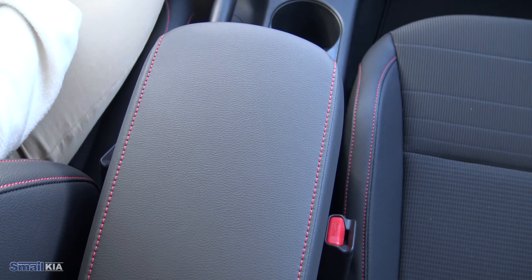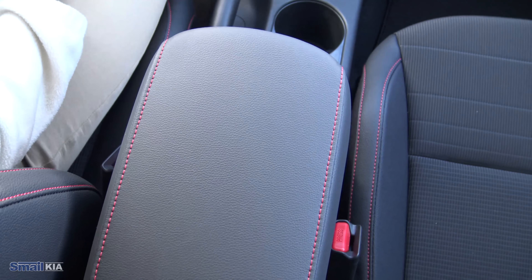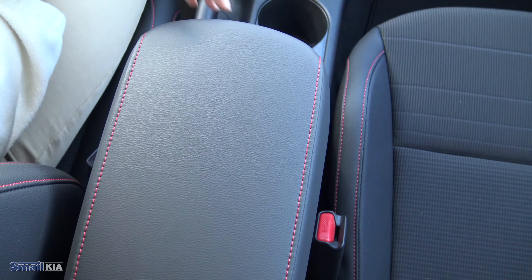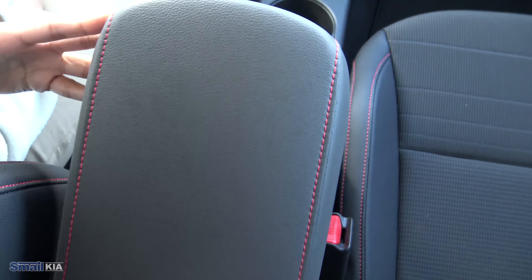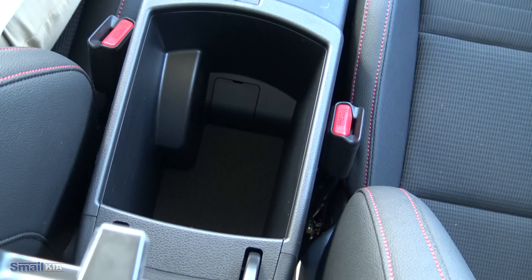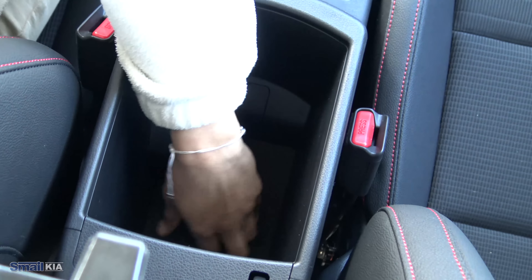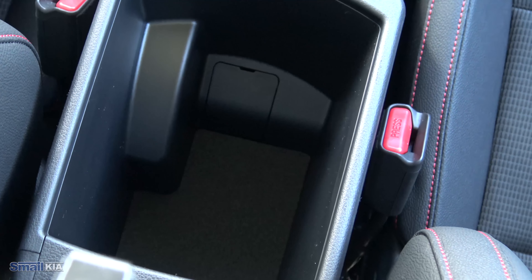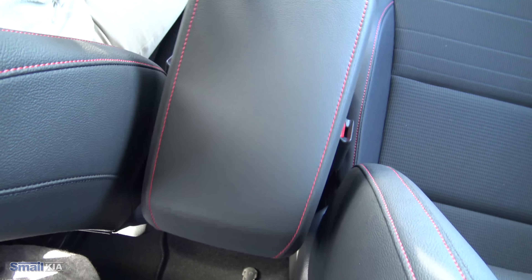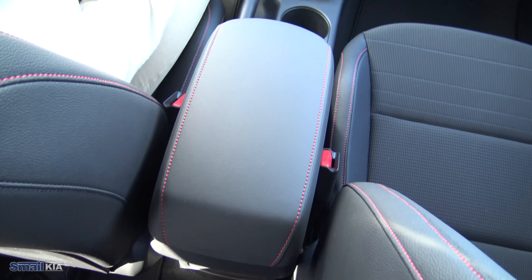Into the middle console — those red accents really kind of continue all throughout. I think they look really cool on the seats and it goes right into the middle console. It is nice soft touch. Opening that up, you do get a pretty standard amount of storage in there. You can throw whatever you would need in there and just close it right up, with a little bit of additional storage to go along with that front cubby.